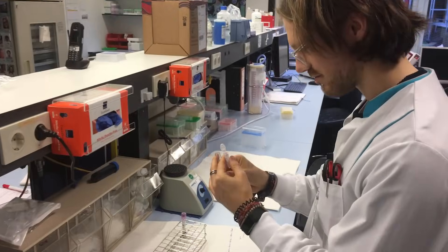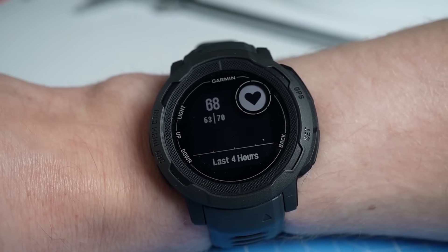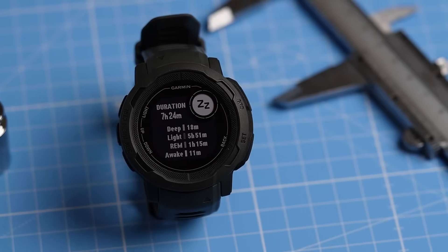For those of you that are new to the channel, my name is Rob and I'm a postdoctoral scientist specializing in biological data analysis. In this video we'll test the heart rate monitoring, GPS tracking, oxygen saturation measurements, and sleep tracking of the Garmin Instinct 2.